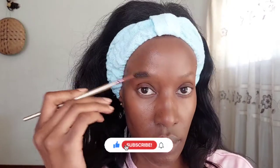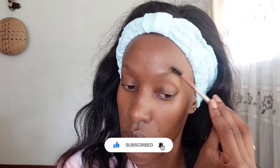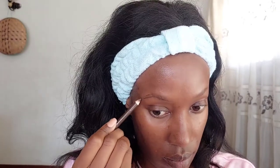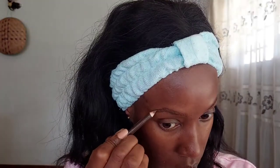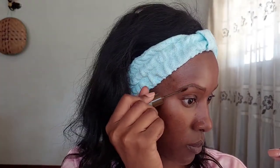So the first thing I'm going to do is my eyebrows as usual. I'm just taking a spoolie and brushing them up. Of course, this is not a makeup tutorial as the title suggests — it's a get ready with me video, so you can take some stuff from this video or leave it. I'm just drawing little strokes using a dark brown pencil, because dark brown looks more natural than black. Jet black looks really unnatural, but sometimes I do use a black pencil.